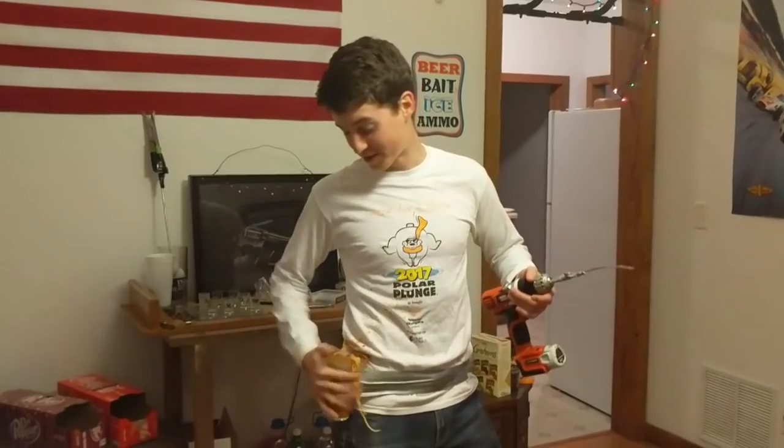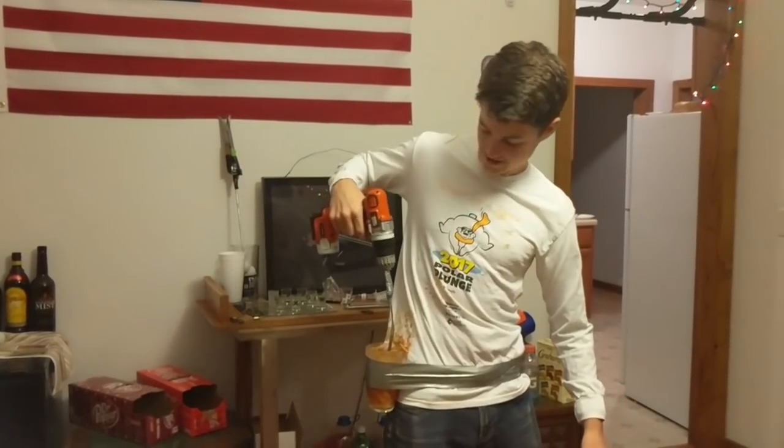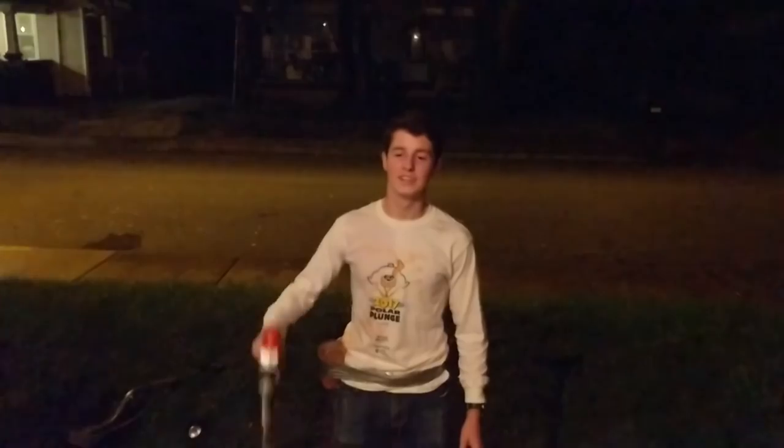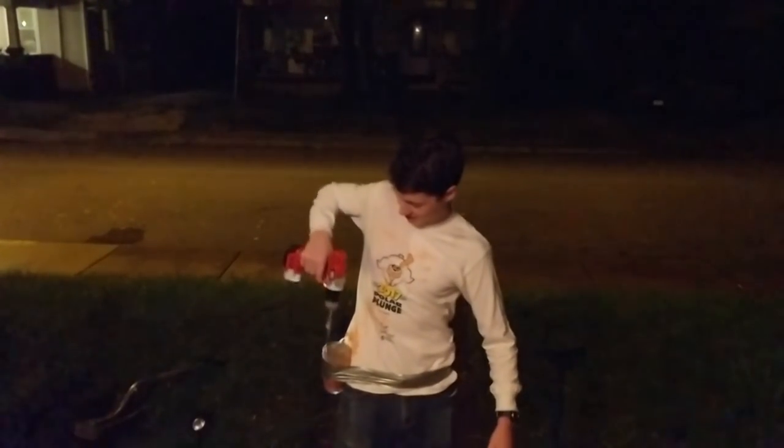This tool is so versatile — with the spaghetti holes, you can use it just about anywhere. In fact, it's so versatile that you can even use it outside. Check this out!